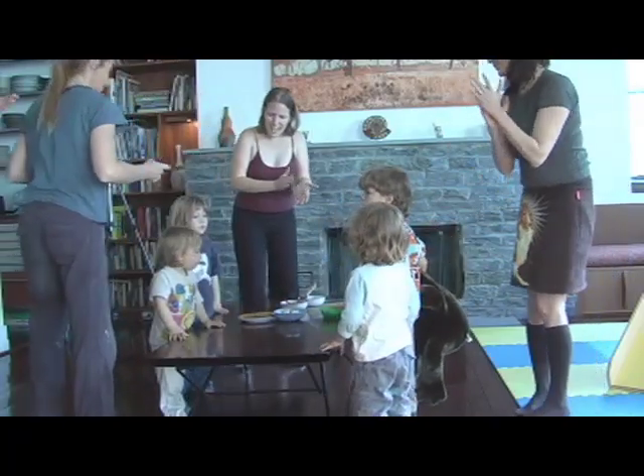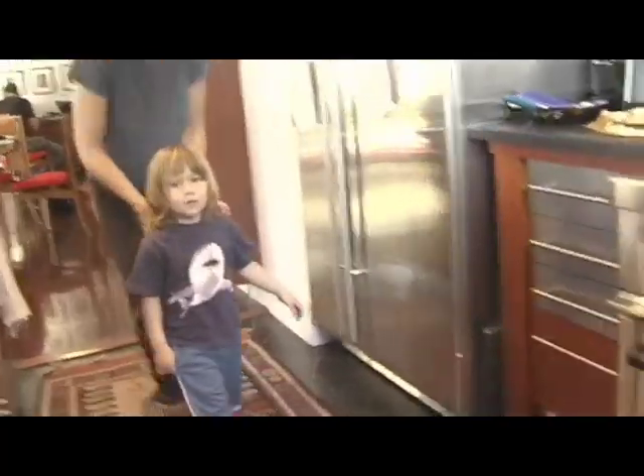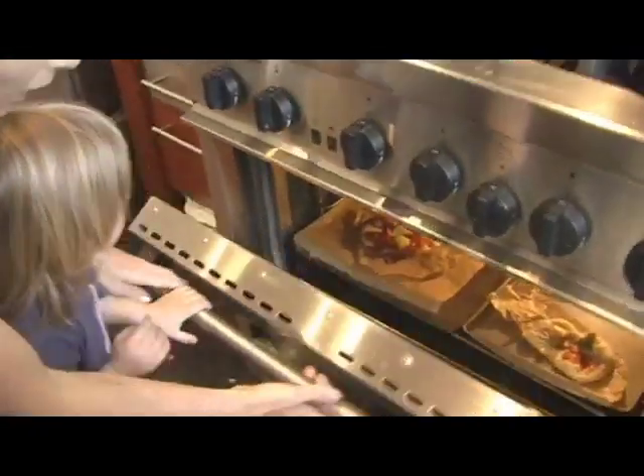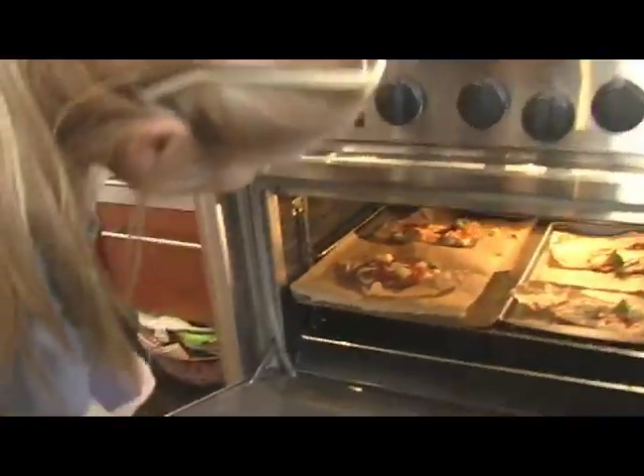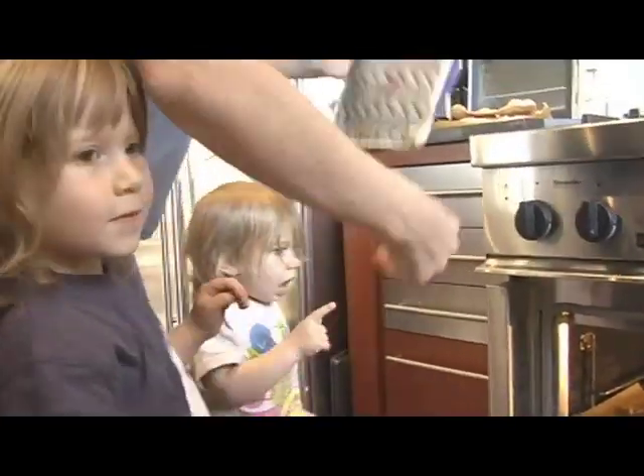Bake at 400 degrees for about 12 minutes. Let's try the pizza, let's get it! Don't touch anything — stay, keep away. It's hot, hot, hot.